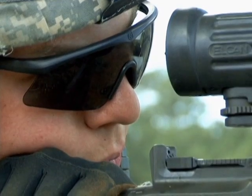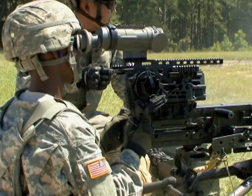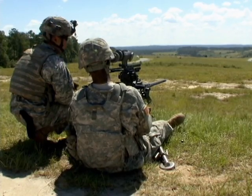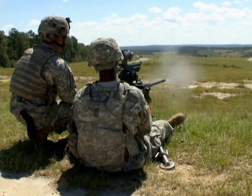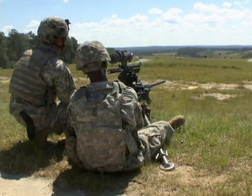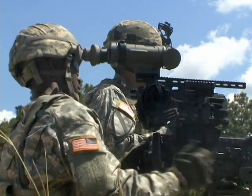Soldiers then moved to Ruth Range, where the 50-cals and Mark 19s offered further testing for the solo mount — also known as the berm, and in use with the Marines since 2011. This device uses a hydraulic buffer between the base and optic and can absorb up to 88% of peak recoil force.